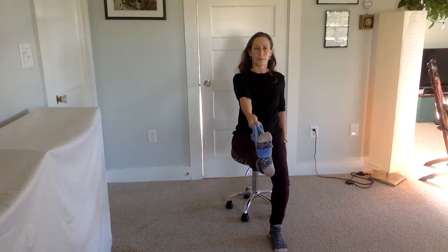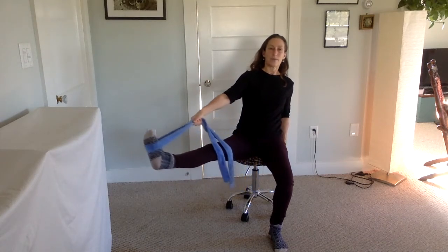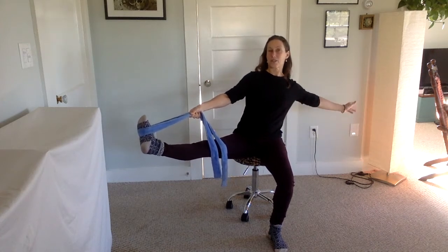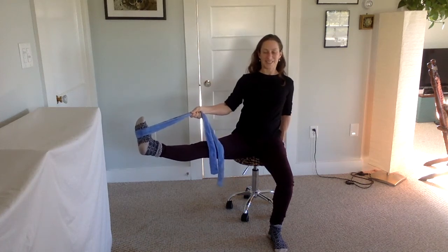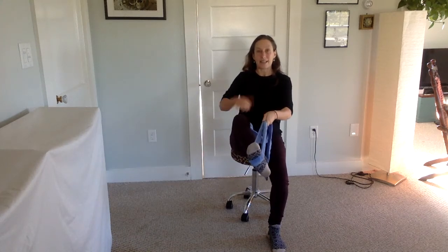Hold the strap with the same hand, engage the top thighs, and drop your shoulder blades down. Hold your chair if needed, lower the leg a little, and open it out to the side to open the groin. You might want to counterbalance with your body or stretch your arm out. Make sure the shoulders stay down, then bring it back in and bend that knee — this time let the knee go out to the side.